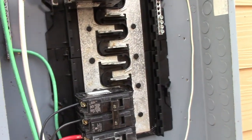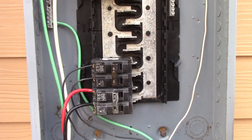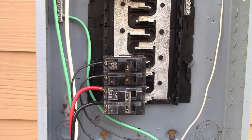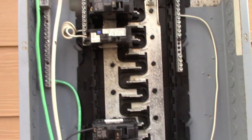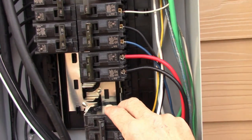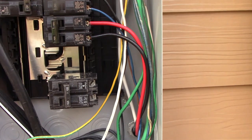I just whipped this together real quick — it's not going to be used or connected. This is an interior panel; it's not even the right panel. Believe it or not, it's a new panel — the bus bar is in good shape but it's been sitting in my shed for about five years and got a bit rusty. This is just so I can show you guys how this will work.